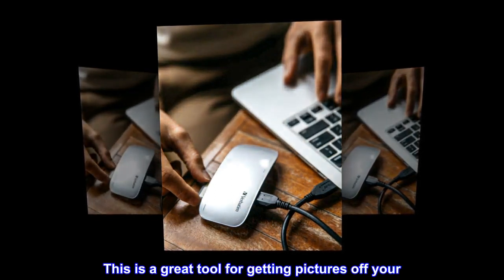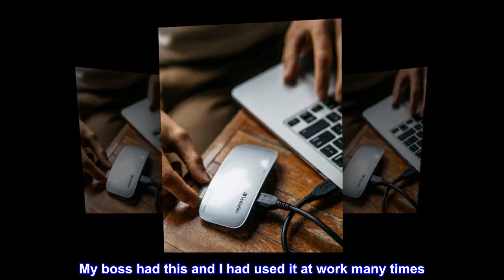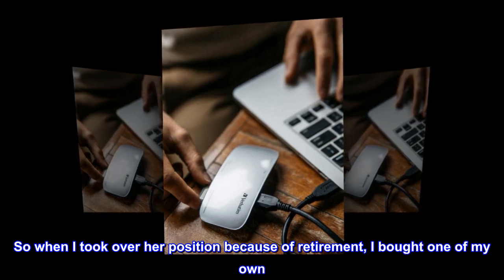This is a great tool for getting pictures off your camera. My boss had this and I had used it at work many times, so when I took over her position because of her retirement, I bought one of my own.